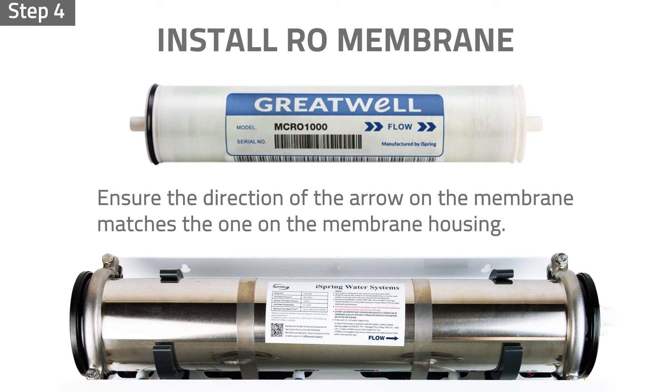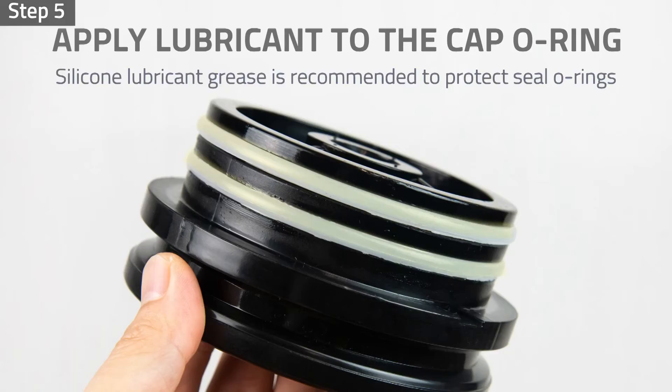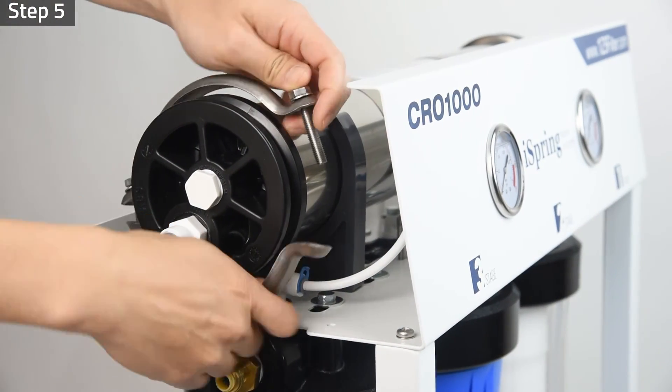Step four: unwrap and ensure the direction of the arrow on the membrane matches the one on the membrane housing. Insert the membrane into the membrane housing. Step five: apply lubricant to the cap o-ring if needed, and install the cap back to the housing. Install the metal clamp back in place.